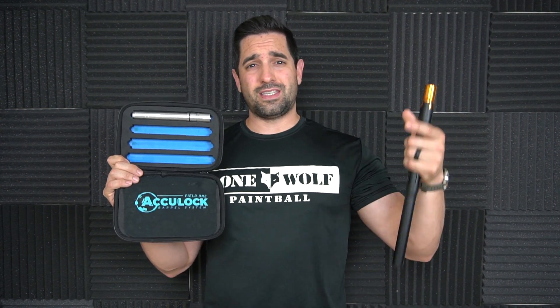One big thing about the Acu Lock barrel system is it's going to cost you a pretty penny — about $180 for this kit. That said, you get six barrel backs, so it's kind of a good deal. Also, if you step on one of these they're probably not going to bend. I've had aluminum Freak inserts bend a couple of times from being dropped or stepped on — that's why I buy the steel ones.